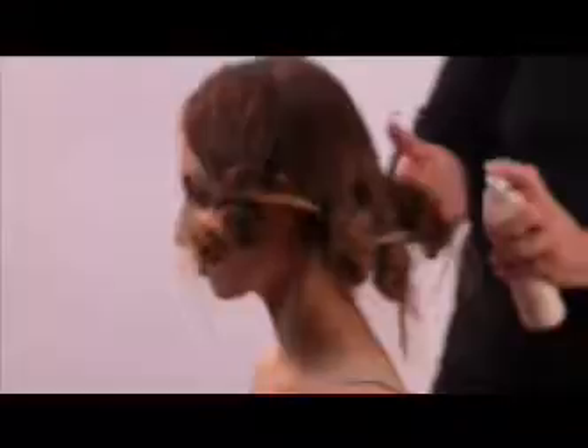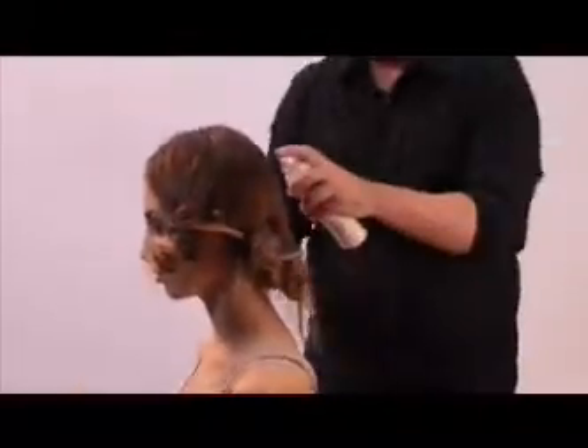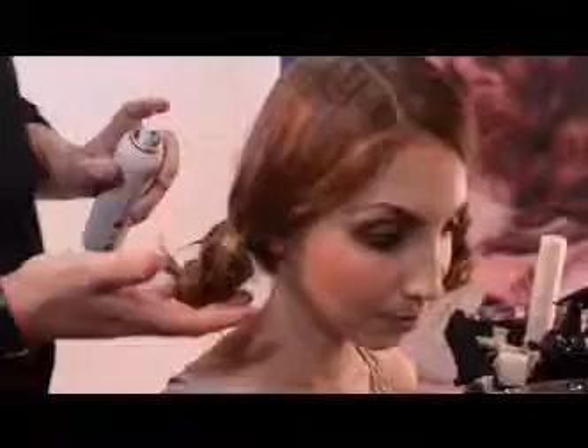Now the hair is completely prepped. Take a little bit extra of your Hair Resort Spray and just lightly spray — just dampen them ever so slightly. Then you want to dry that product in.